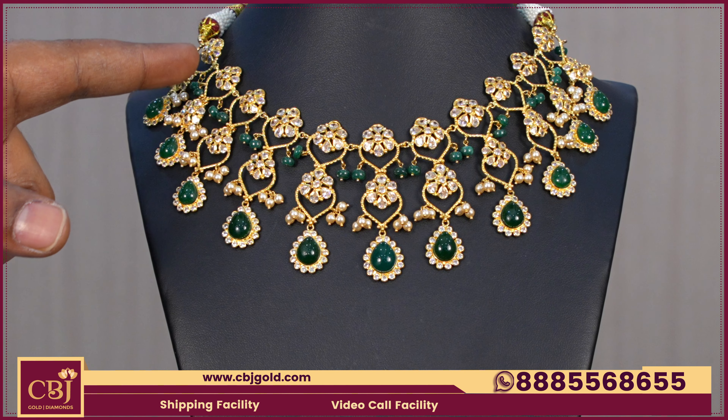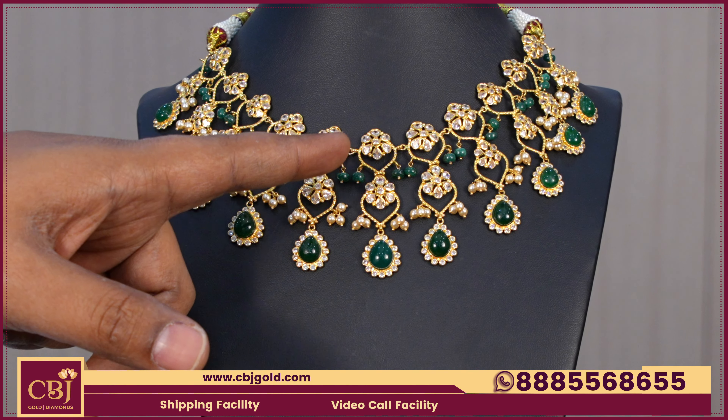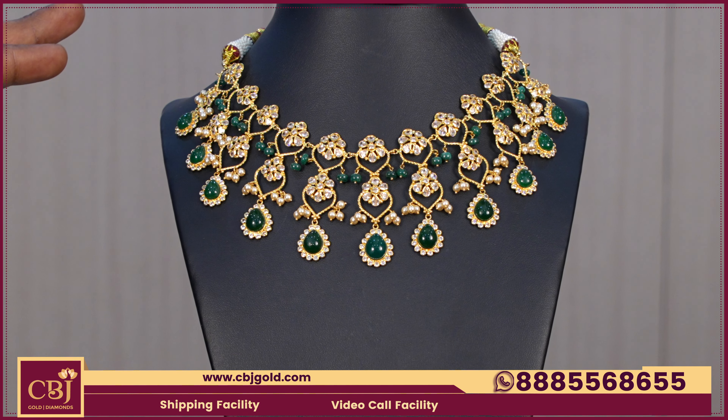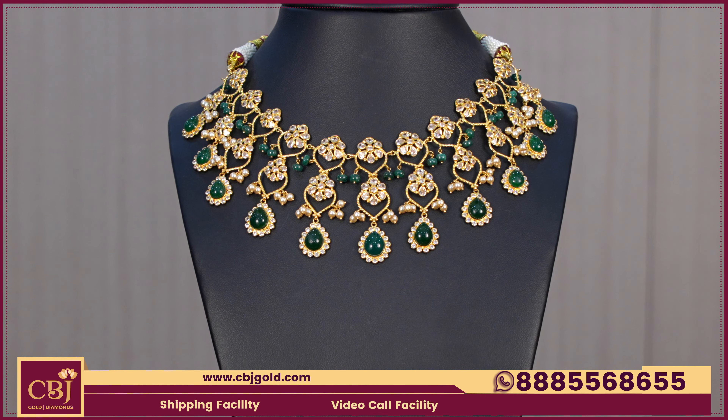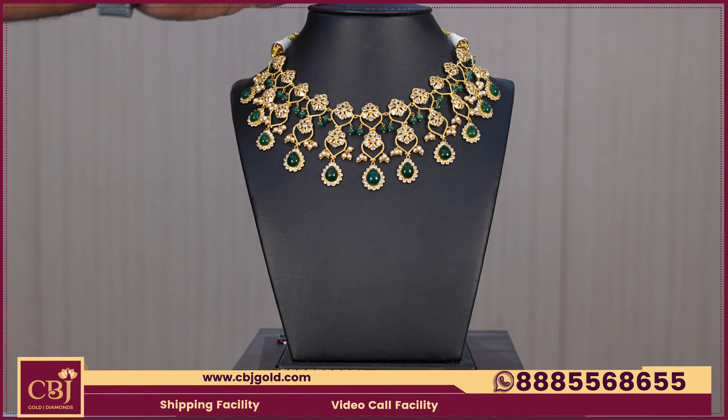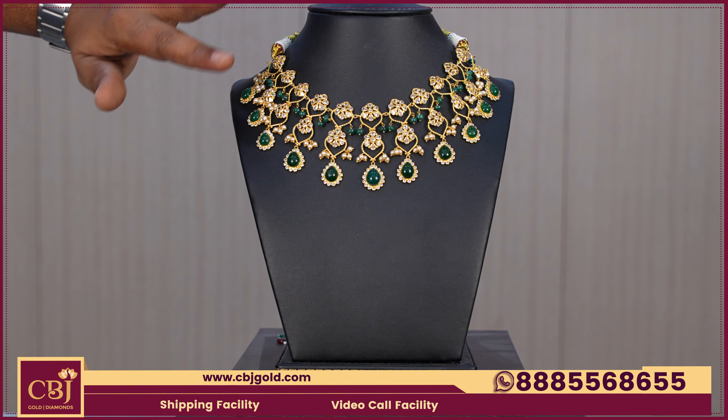You can use the stonework completely as a party wear purpose. You can also use the ruby beads for the combination. You can change the model as well. You can choose it as a handmade ruby.